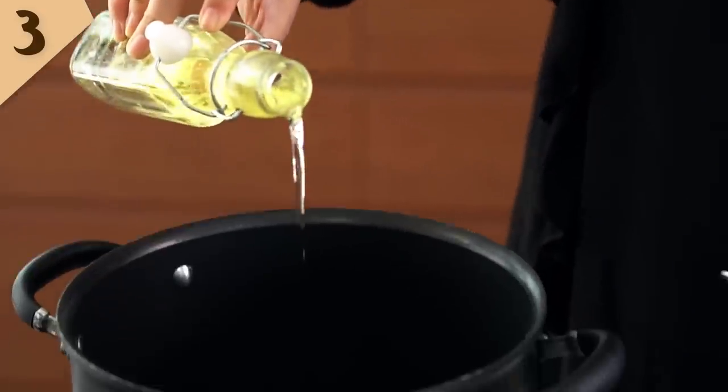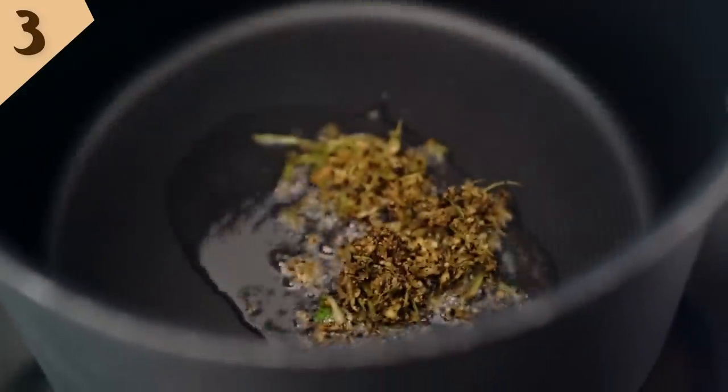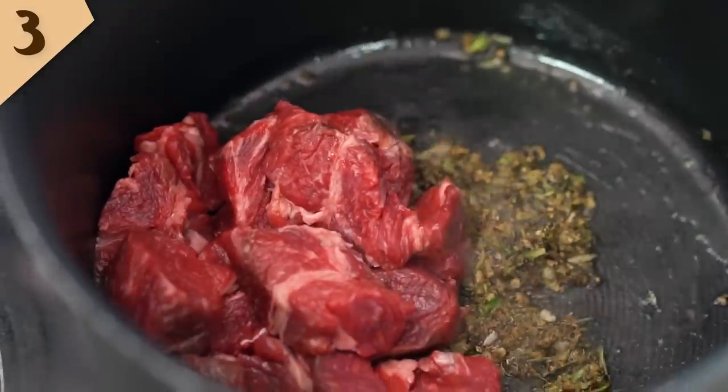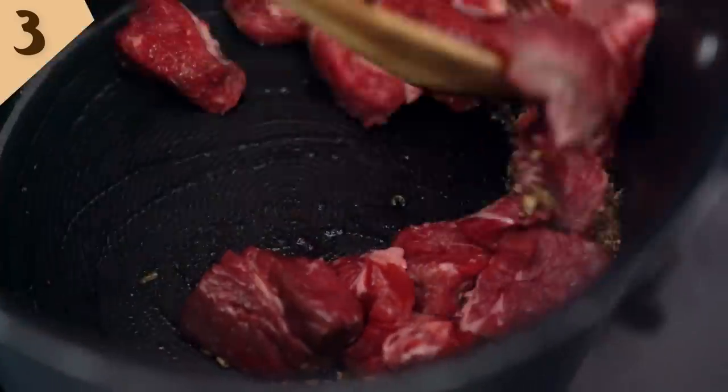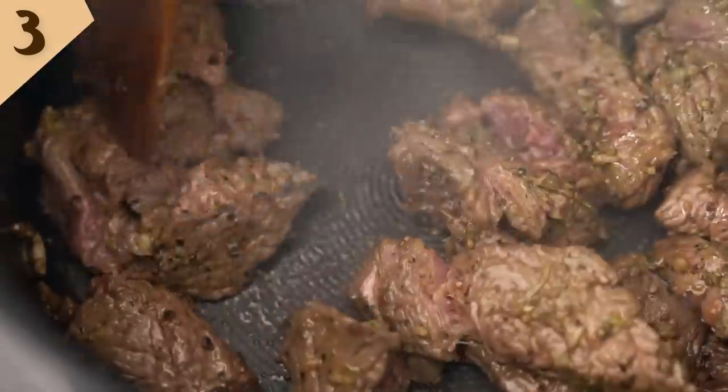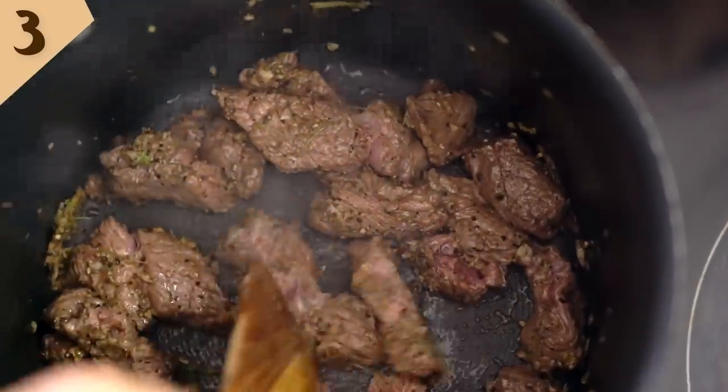So to start off we just need a little bit of oil so we can fry off our paste to get all the aromas and flavors going. Now I'm adding in my beef — I'm using chuck steak here, which has a little bit of fat and connective tissue running through it, so we're going to get a really soft, tender piece of beef at the end of our slow cooking. Now that we've got some good color on that beef and I can smell that paste, I'm going to add in some more flavor.